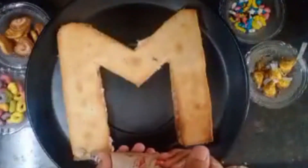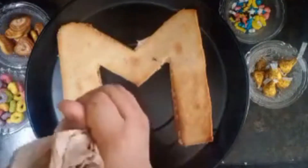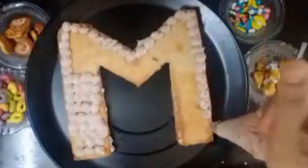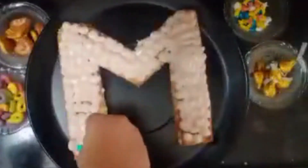Make the same biscuit another time to have two layers. Then decorate it — I have used mini donuts, heart-shaped biscuits, candies, and Hershey's Kisses. You can use any candies you like.